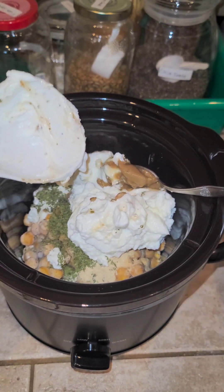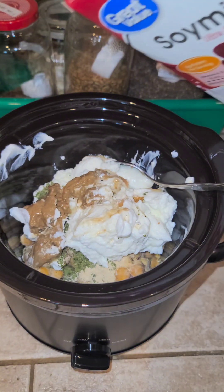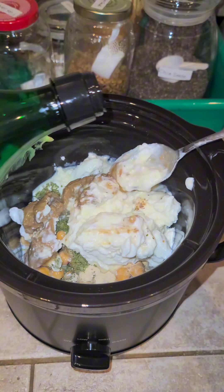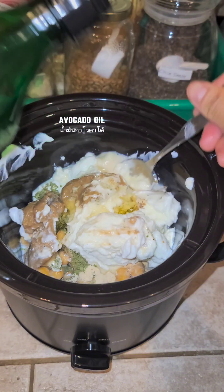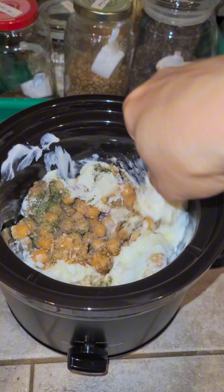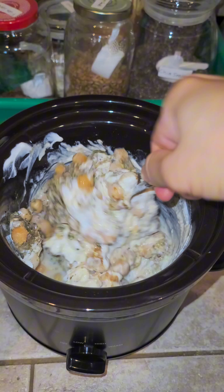To add more protein I add my soy milk and a little bit of avocado oil. If you don't want to use avocado oil you can use olive oil — I used about one tablespoon, or you can use more or less, it's up to you. Give it a quick stir, and I decided to put a little bit of water to make it easier to stir. You don't have to do that either.